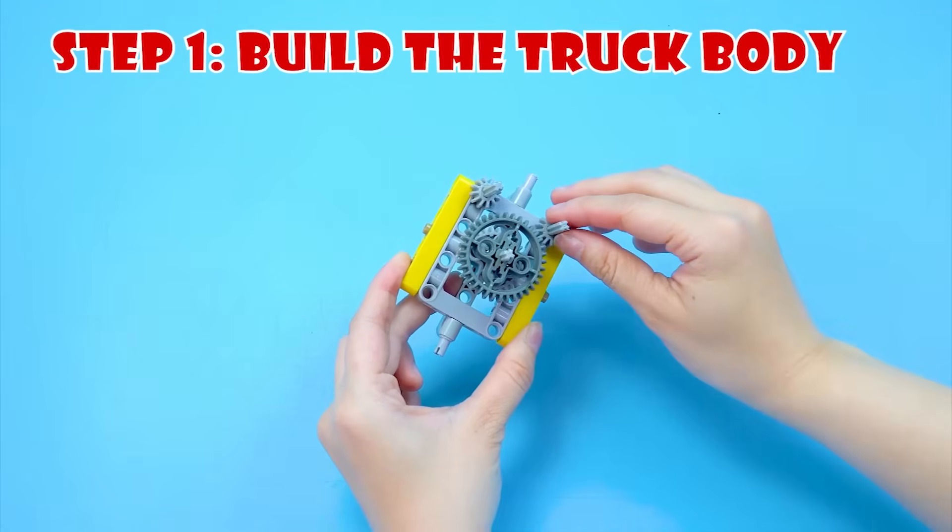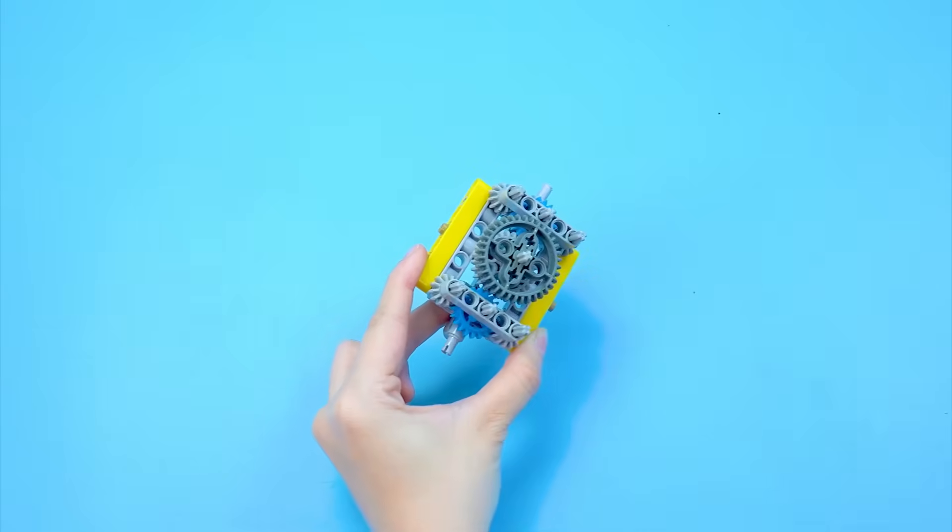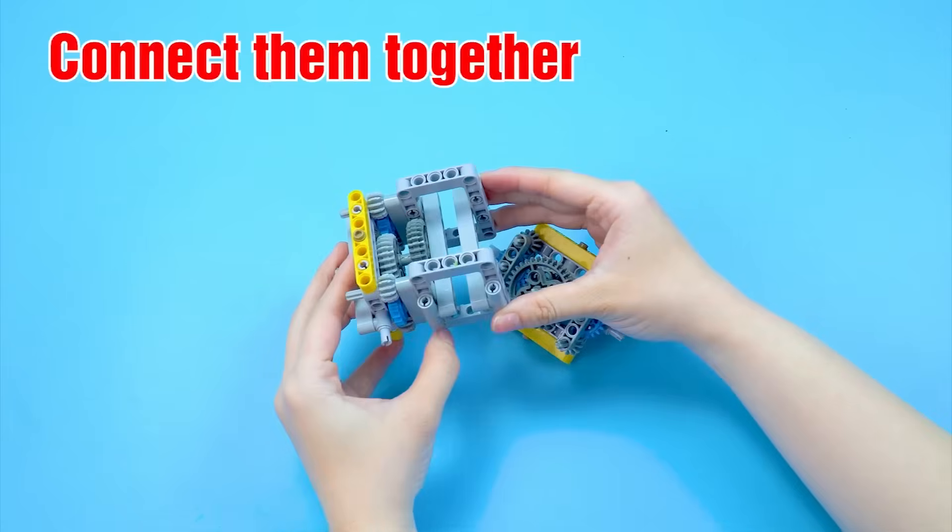Step 1: Build the truck body. Install 6 gears. I have assembled 2 identical parts. Connect them together.